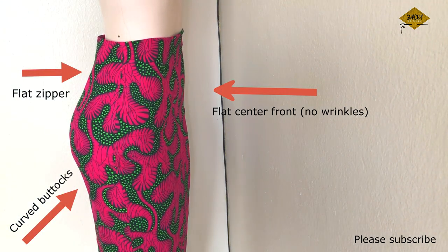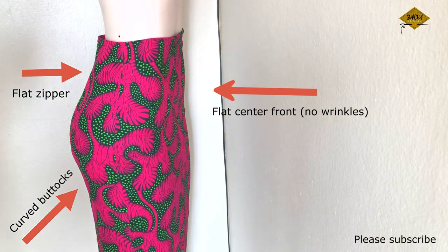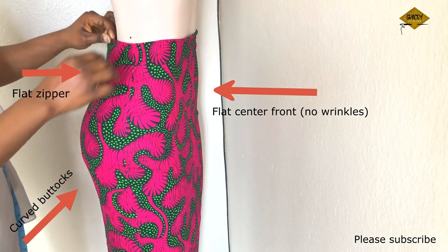Hello everyone, welcome back to my channel. I hope you are doing great. This tutorial is about how to draft a basic skirt pattern.